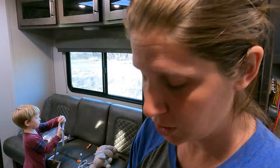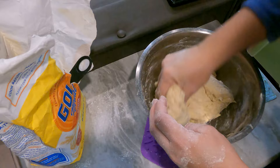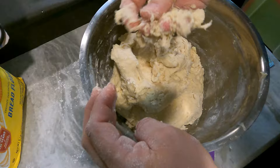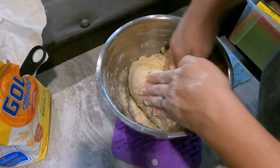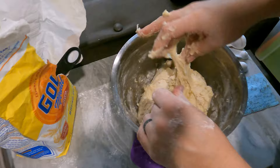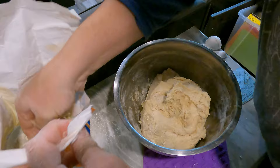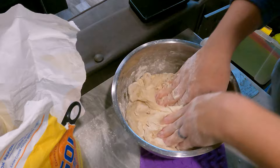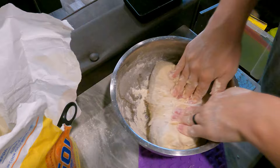This is a lot easier with a KitchenAid mixer. I'm looking forward to being able to go and pick that up from where we have it in storage. See how it's still sticking to my hands? It's still a little too sticky. We're trying to get it to a less sticky consistency, but you don't want so much flour that it's not sticky at all — otherwise you're going to have super dense rolls. It's much easier with a KitchenAid or any stand mixer brand, and I've found this hand technique makes it easier to accidentally add too much flour.